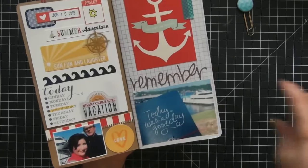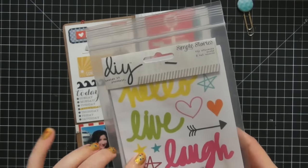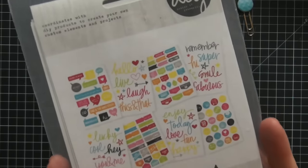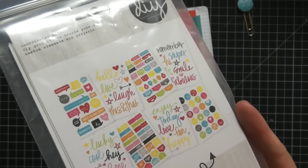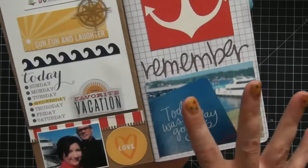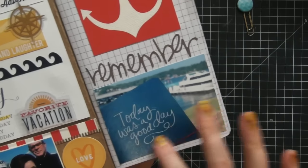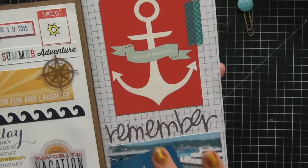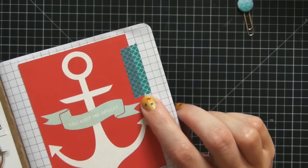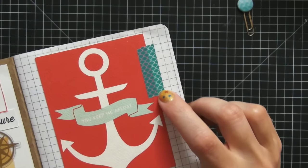This 'remember' sticker is from the DIY collection from Simple Stories — super bright and fun, highly recommended. Here are some pictures I took from that day. I wanted to document that my Foxy Fix had come on the cruise with us. This overlay sticker is from Me and My Big Ideas — I love using that when I have a lot of open space on a photo. This washi tape from the dollar spot at Joann's is fast becoming a favorite — I love the colors and the scallop design, very nautical and summery.